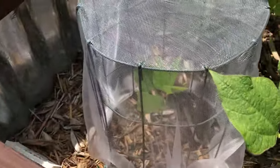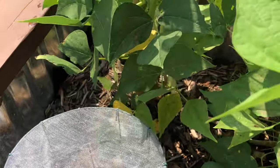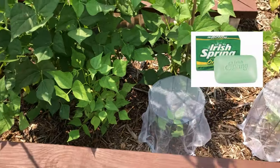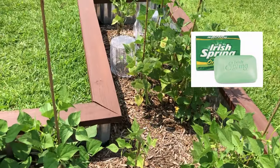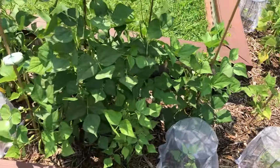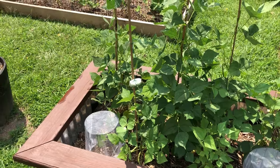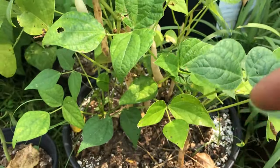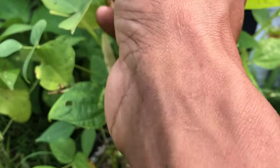To deter the deer from coming back and having another free meal, I ended up going to the store and buying some ivory soap and I attached it to some of my stakes that the vines are running up. I'm told that the smell, being not natural to nature, kind of repels the deer and they'll avoid the area.